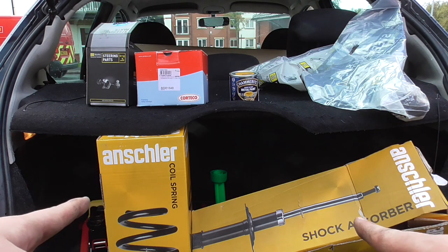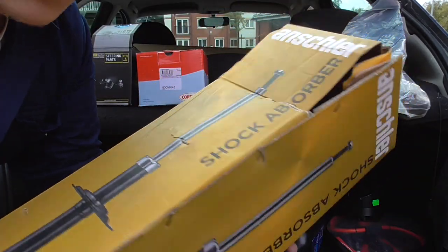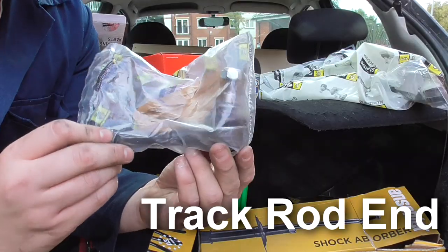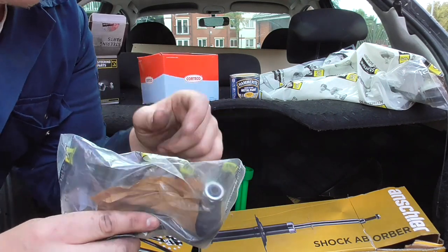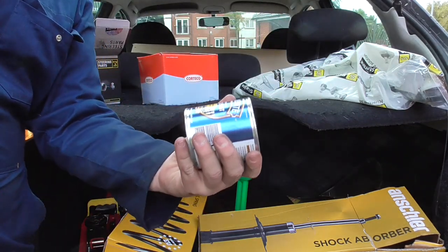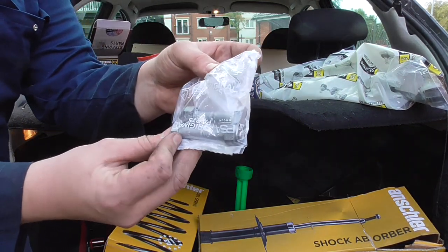So this is what we're going to be fitting on the car today. We've got two new coil springs, two new shock absorbers, two brand new wishbones slash control arms, two new rear mounts, and one of these — only one because I actually fitted the first one last week so this is actually the second one. I've brought some Hammerite paint to paint over all the rusty sections to seal up the car a bit better, and to finish everything off, two brand new pinch bolts.